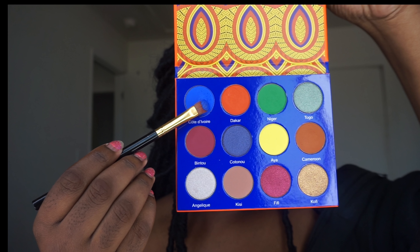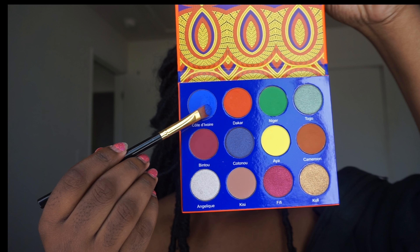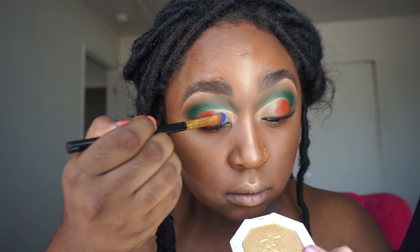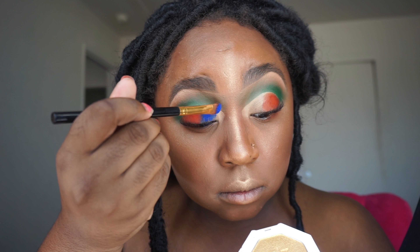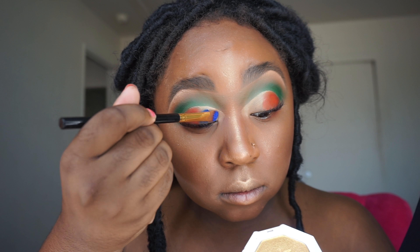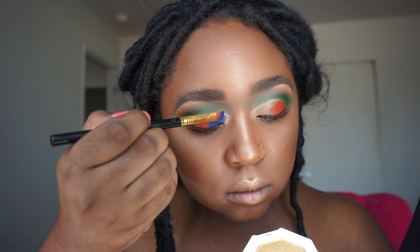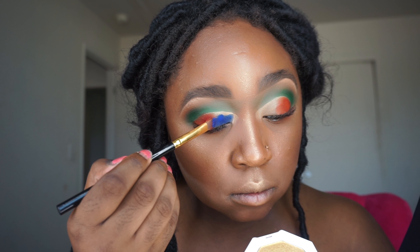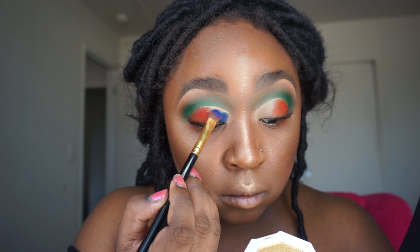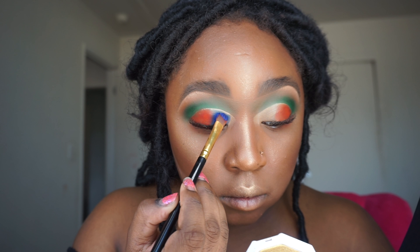Now we're going to go in with Côte d'Ivoire — this is a really pretty royal blue — and I'm just going to blend that onto the bridge of my nose area, focusing on packing that color on and making it as popping as possible. Out of this palette so far, the green and blue are really coming up hella pigmented. I haven't tried the yellow yet but we will soon.